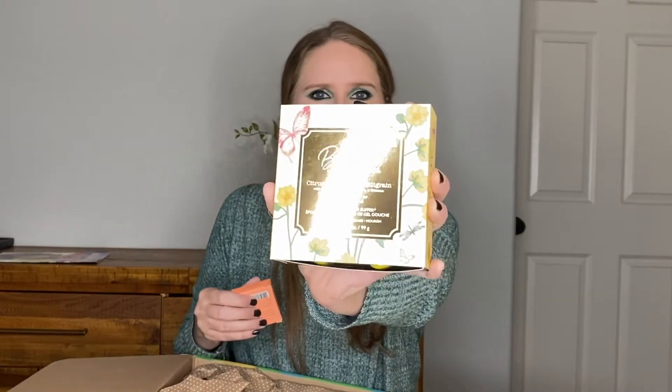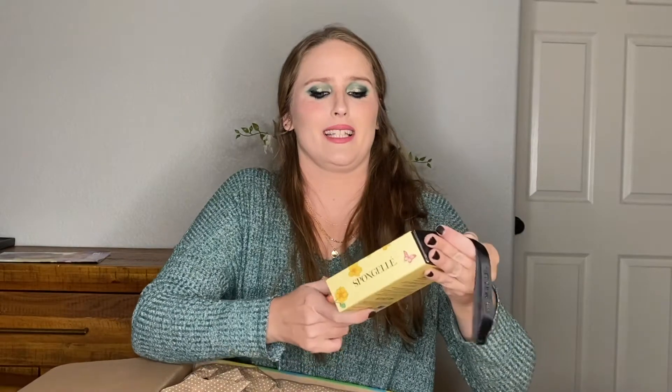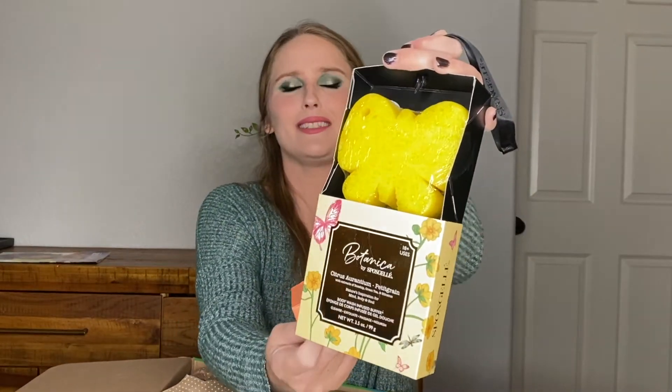I did include some add-ons with this box. I got one of the gel body sponges they always have — this one is in the shape of a butterfly, which I thought was so cute. It smells really good. It's supposed to be citrusy with extracts of rosehip, green tea, and hibiscus. I also got the Coco Floss in Cara Cara Orange. I love Coco Floss. It's ridiculously expensive for floss, so whenever I see it for a deal I scoop it up.